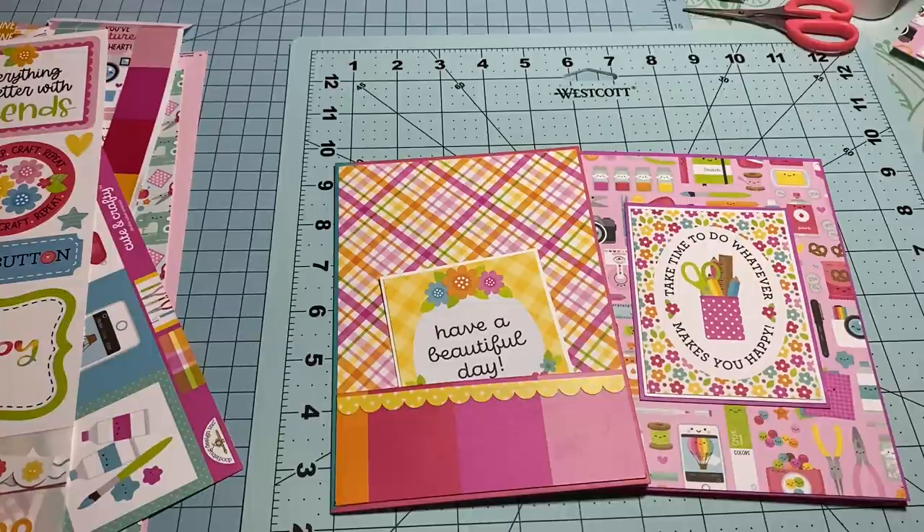Make some fun little pocket folders and use them for flat mail, journals, albums, whatever you want. It's just fun and it's time for us to pull out our stuff and use it. Thanks so much for stopping by — enjoy my lunch time, I'm going to finish up my salad and talk to you guys soon. I love you guys, bye!